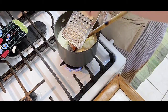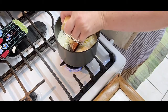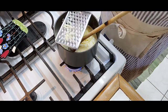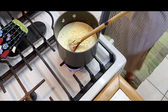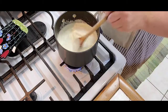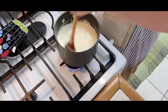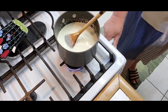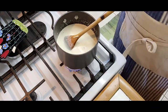Usually a thick cheese sauce starts with a roux — butter, flour, and milk. But I'm trying to stay away from flour, so I'm just going to use straight heavy cream. I'll put it on low heat and let it work its magic.